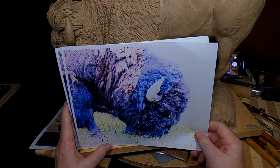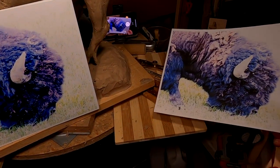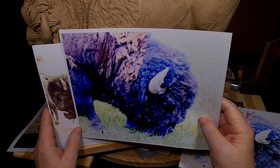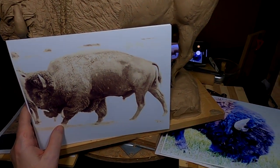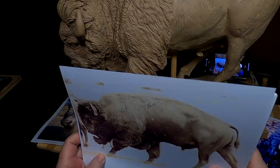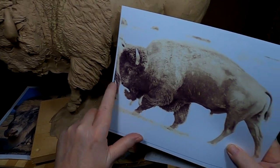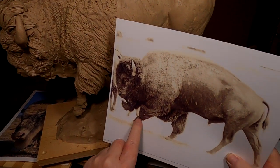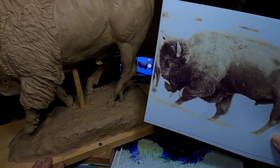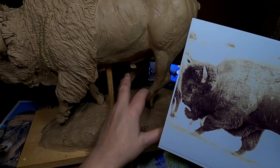I've printed out a bunch of photographs of buffalo that I've taken pictures of over the years. This one was in Yellowstone Park — I printed them on photo paper to get better quality. One thing I noticed is it's short hair on the leg, not long hair all the way up, but short hair with long hair at the bottom. This is pretty much the position my buffalo is in.